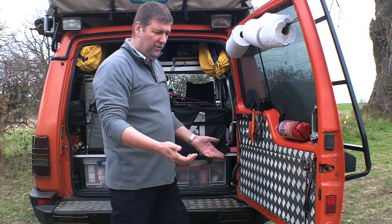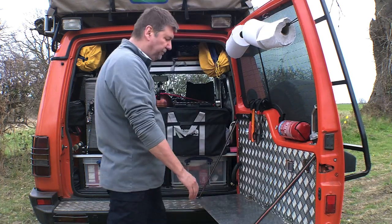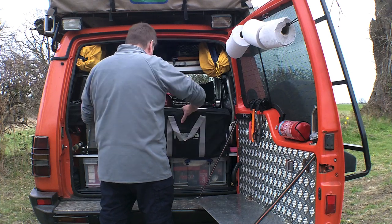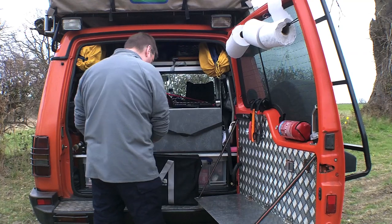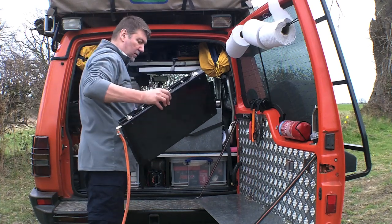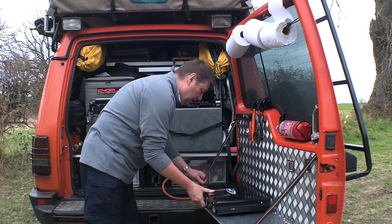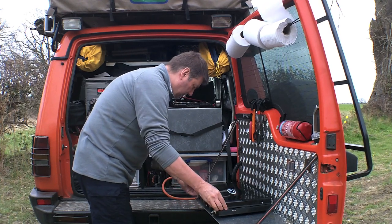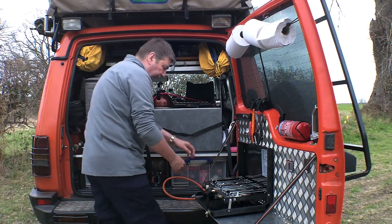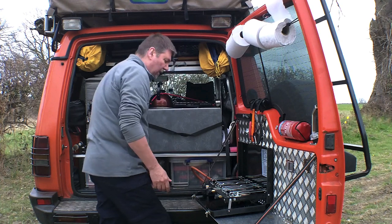Now let's have a look at the main cooking area. The first key thing we need is our shelf — this is our drop-down worktop, which is actually quite a reasonable size, lashed in here for direct access, so we can pop this out. And here is our cooker. Quick connecting in gas and we're ready to cook.